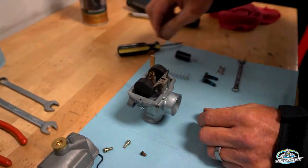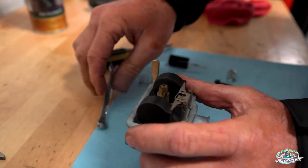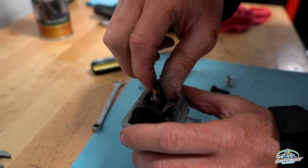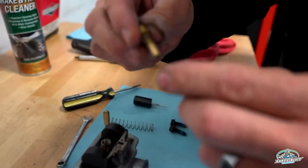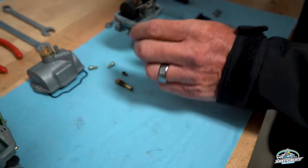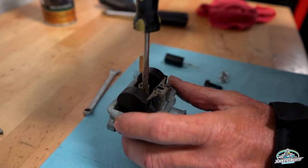The emulsion tube also comes out with a seven-millimeter Allen. You can just take that out as well. Pull all of this out because fuel flows through these and the needle sits in here too. You'll notice there are very tiny small holes in here — all of this is going to have to be cleaned. This actual tube should come out as well. All of these parts need to be cleaned.